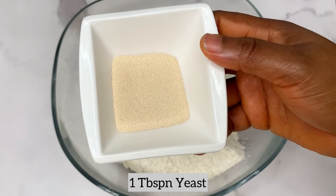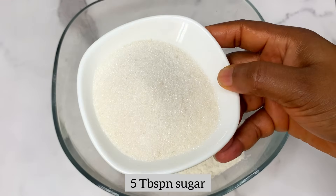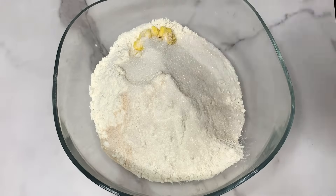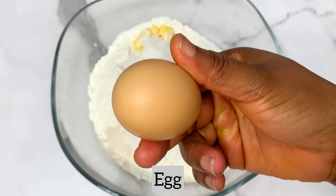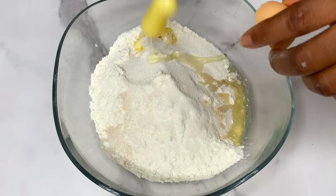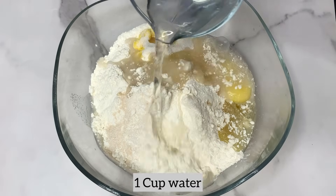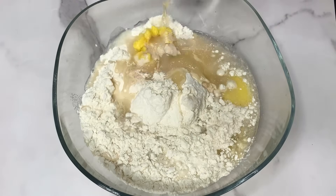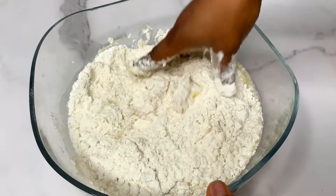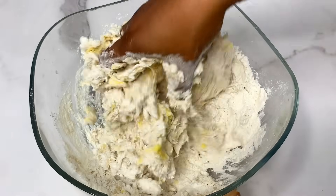In the bowl I have the margarine, your active instant yeast, and some sugar as well. Pour these in your mix along with one medium or large egg — just break it in. You're also going to be adding some normal water. The full list of ingredients including their measurements will be in the description, so make sure you check it.